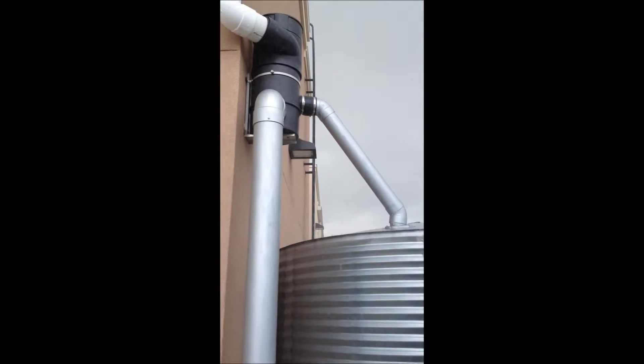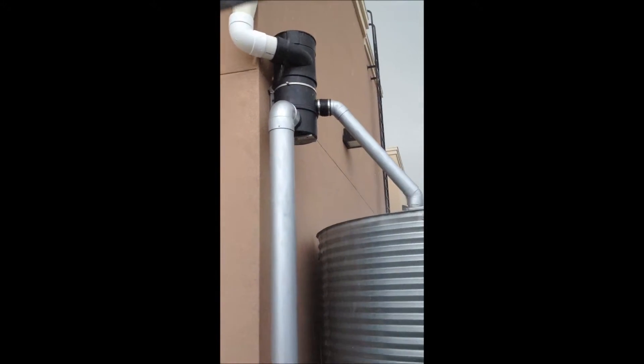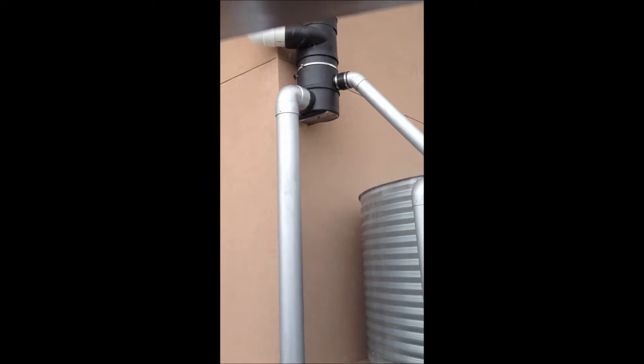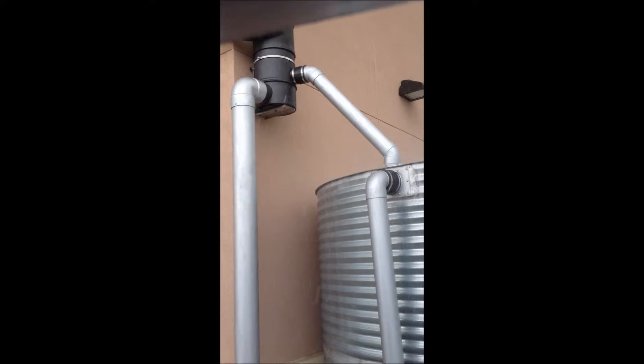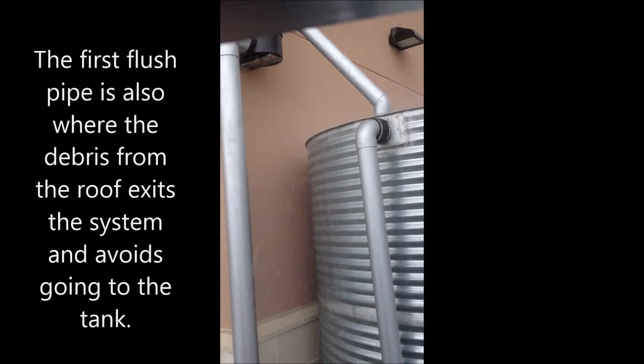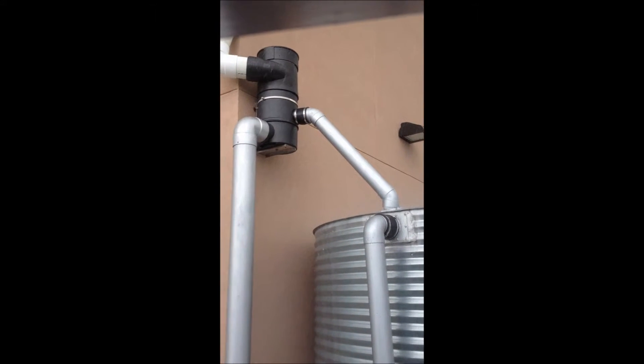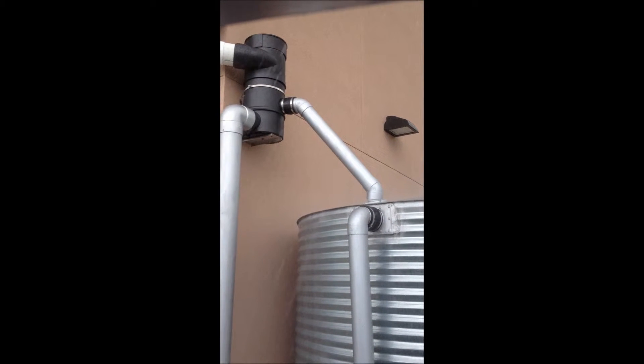That rain is coming in off the roof, down the downspout, and into the vortex filter. That 4-inch pipe on the side goes into the top of the tank, and that 6-inch pipe coming down is your first flush. Even with a heavy downpour, not a lot of water is coming out of that 6-inch pipe — it's spinning around, going through a stainless steel screen, filtering the water, and going into the top of the tank. That ensures the water in the tank is as clean as possible.